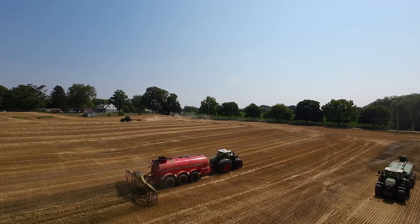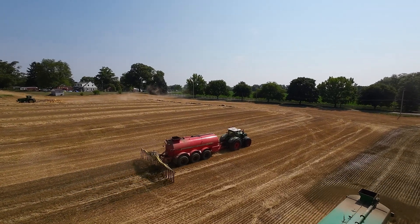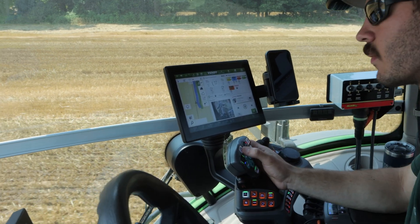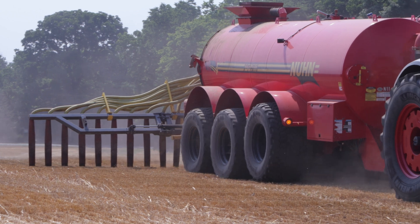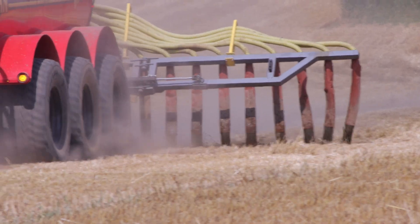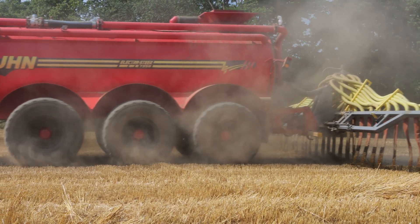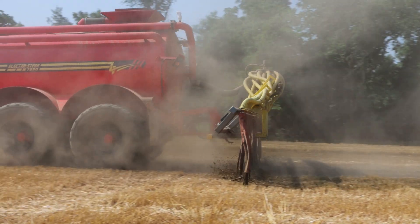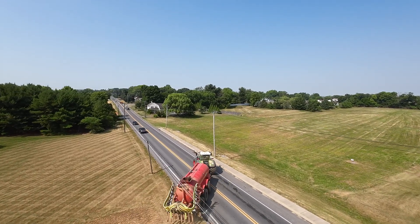It also reduces odor because you're just dropping it down on the ground — you're not spraying it through the air. It's also a little more precise. If you're running auto steer on your tractor, you can get a clearly defined spread pattern. That is especially important if you're spreading in wheat that's going to get harvested for grain. You want to push that wheat as hard as you can without it going down, so if you have overlaps, those areas will go down. It's important from a neighbor's perspective and also for a more accurate application.